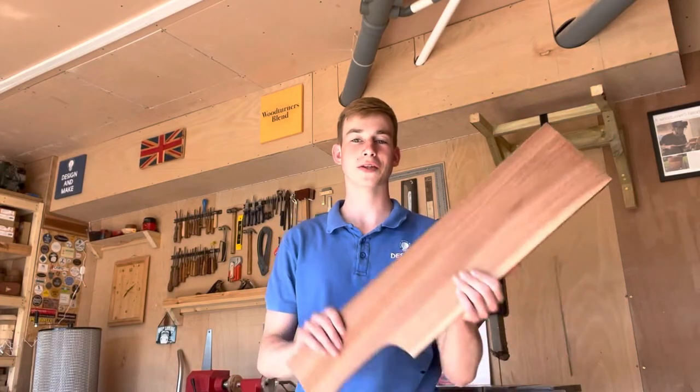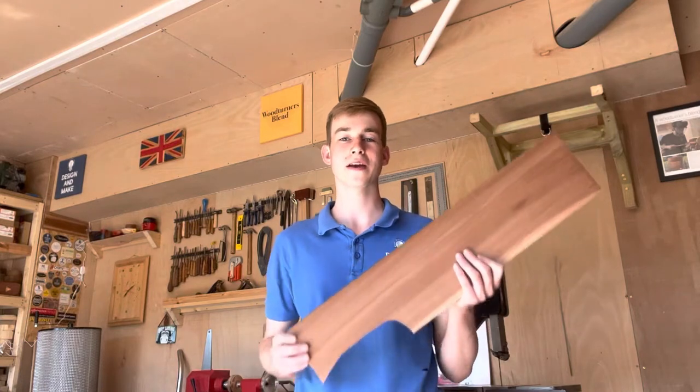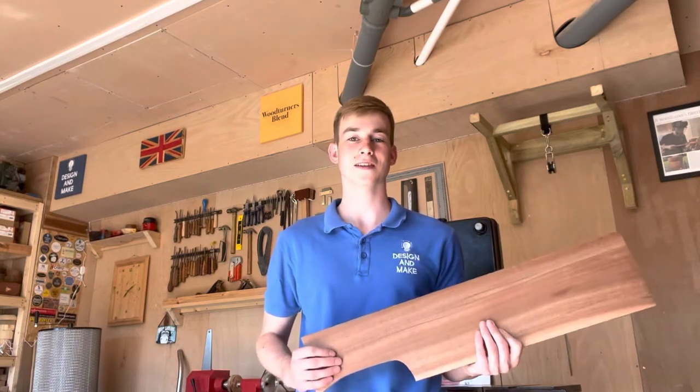Hello and welcome back to the channel. Today I'm going to be showing you how to make a small model plane using some scrap sapele that I had lying around. Let's get going.